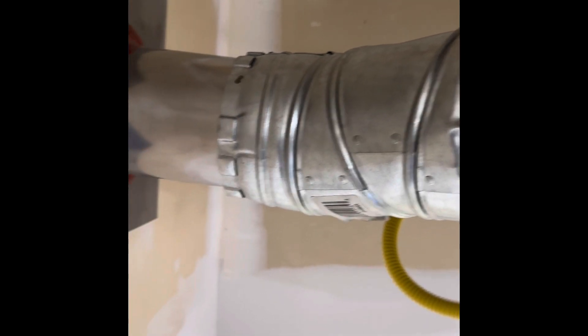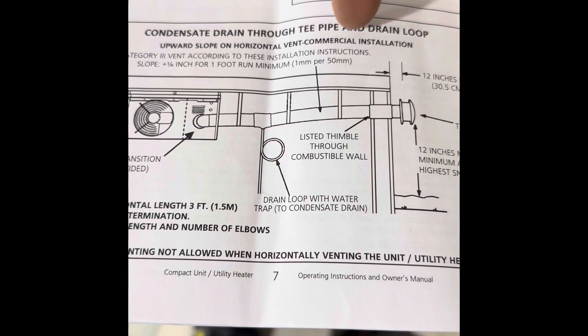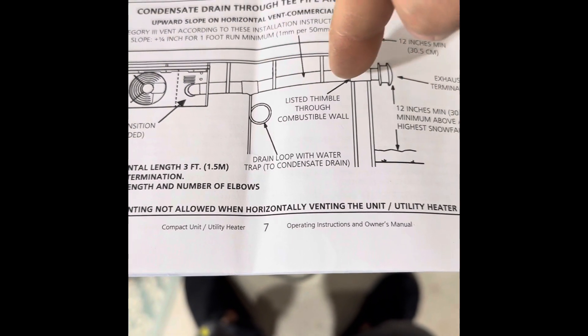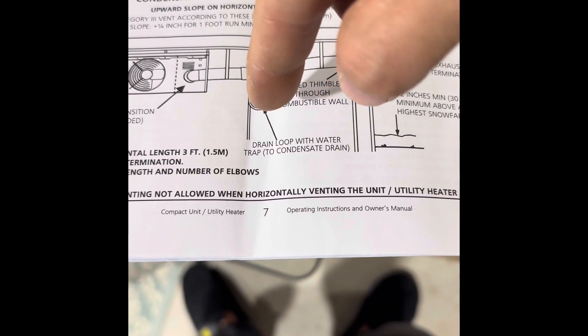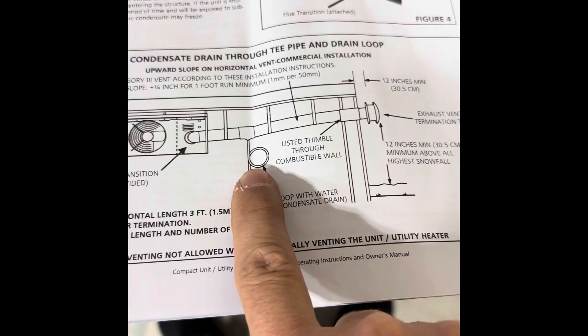And I was reading in the manual — the venting is supposed to have an upward slope. Condensation drain through a P-pipe and drain loop. Here is the venting. This drain loop with water trap. I'm wondering if we need one of those on there as well.